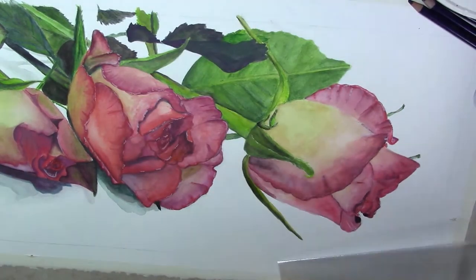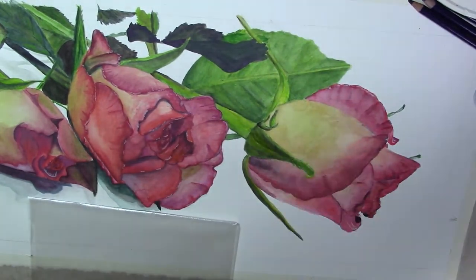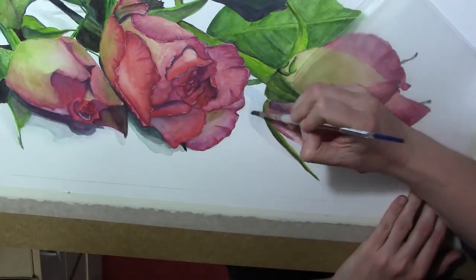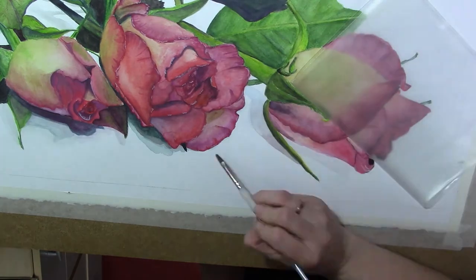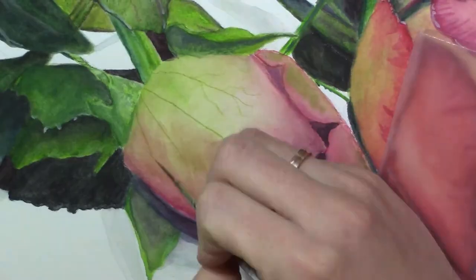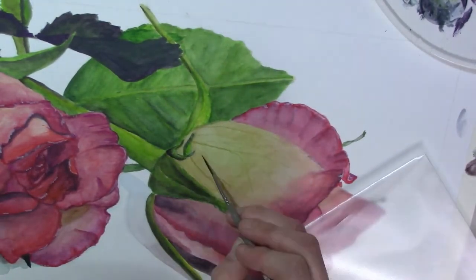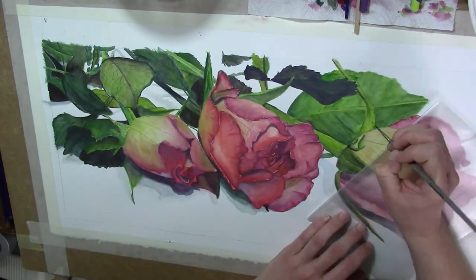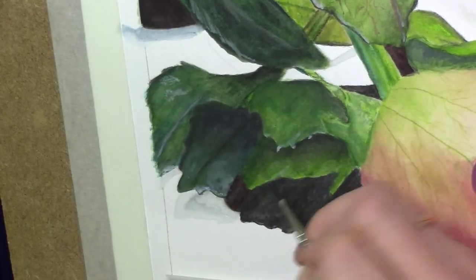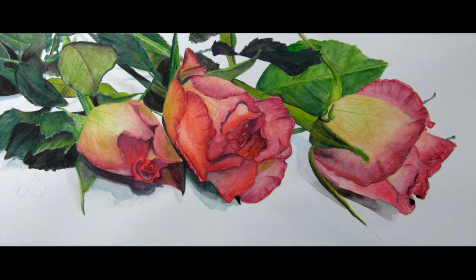I'm now in the part of the drawing where I'm going to focus much more on the details. I'm laying in more details — for example, the veins on the leaves. Those veins are so important for making it realistic and making your drawing feel complete, so take your time for those details and build them up where you can.